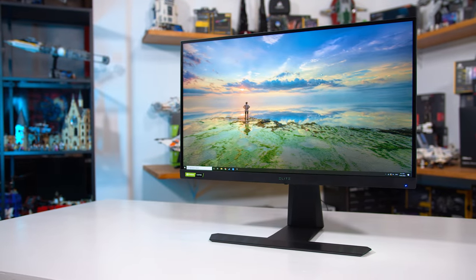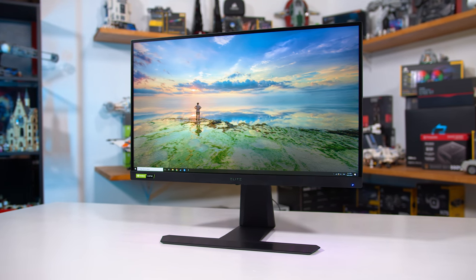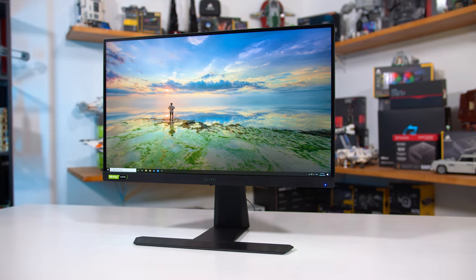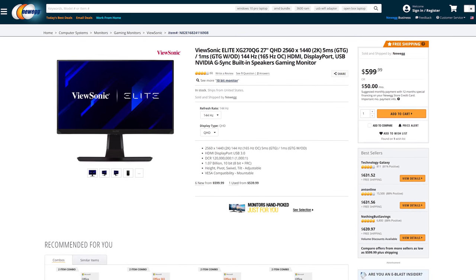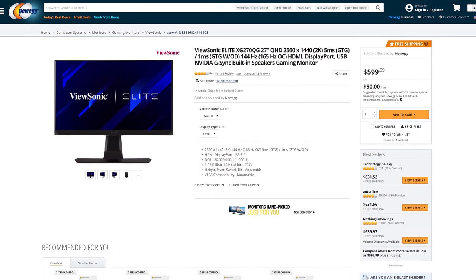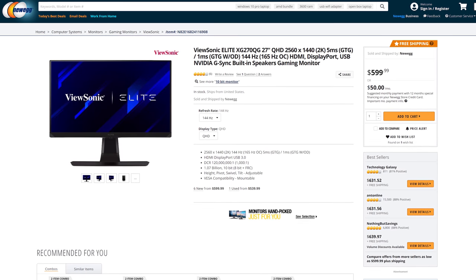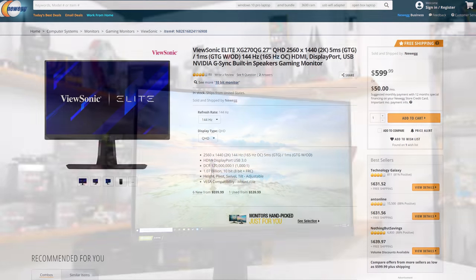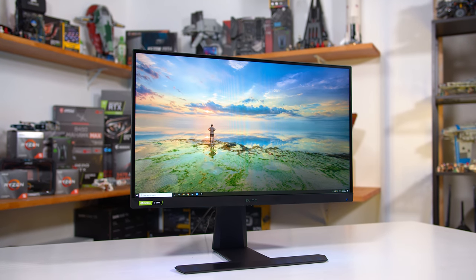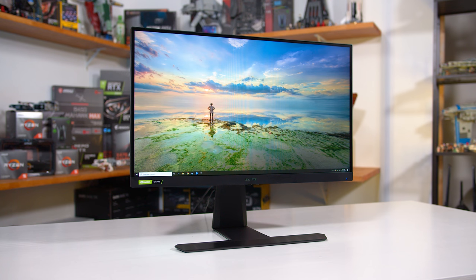G-Sync monitors are known to be more expensive than their FreeSync counterparts due to the cost of NVIDIA's scaler module. That is somewhat true with the XG270QG — it's priced at $600 compared to $500 for the 27GL850, and a bit more expensive in other regions — but it does pack in more features which makes this increase a bit easier to justify. Certainly it's not a straight $200 more expensive like in the early days of these adaptive sync ecosystems.